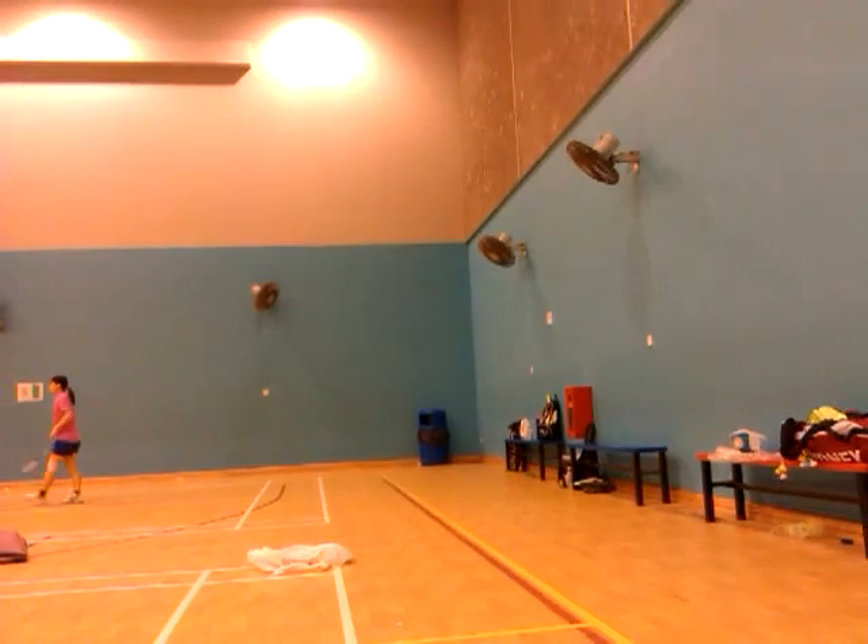All right, so run there, touch the wall, come back here, and go again, and come back here. Okay, ready?